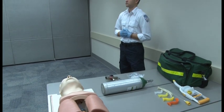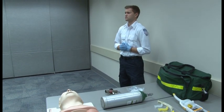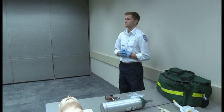I will serve as your trained assistant and will be interacting with you throughout this skill. I will correctly carry out your orders upon your direction. Do you have any questions?